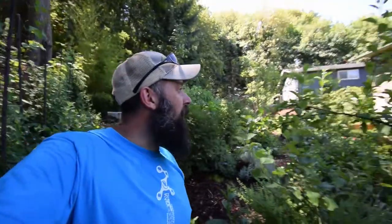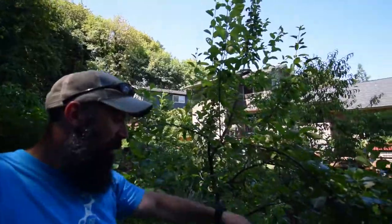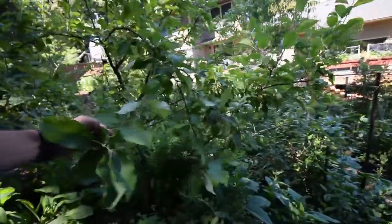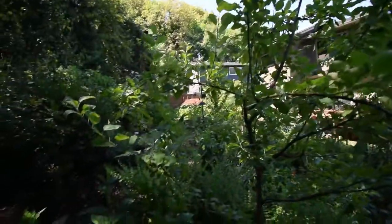The apple tree is looking really healthy. There are a lot of apples out there that I did not notice we had on this tree. This is a Granny Smith — an old family variety, I guess you'd call it.